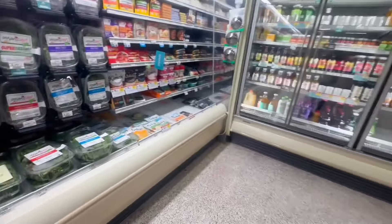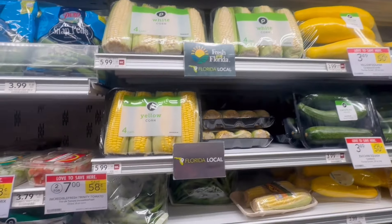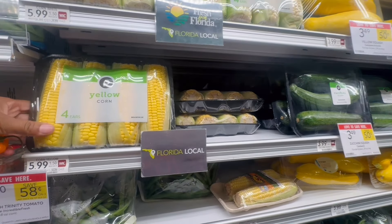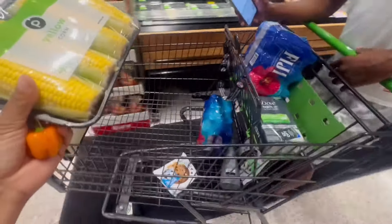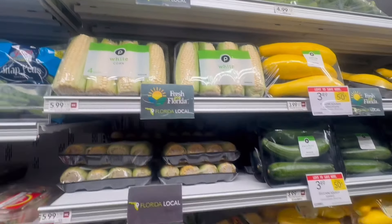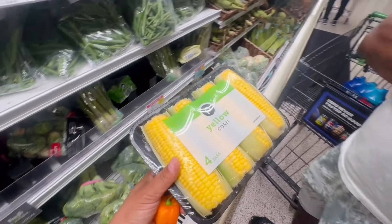Where's the corn? The corn is up there. Should we get yellow corn or white corn? I don't see anything that says sweet corn here, they all just say corn. I think that's it, right? It is sweet.